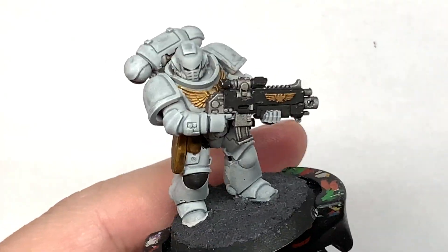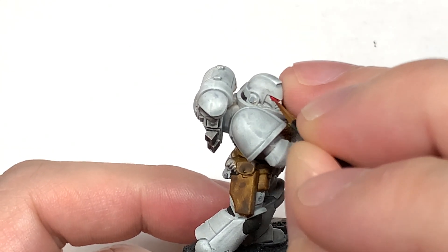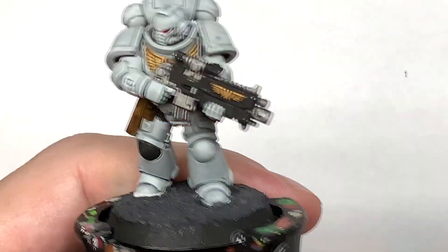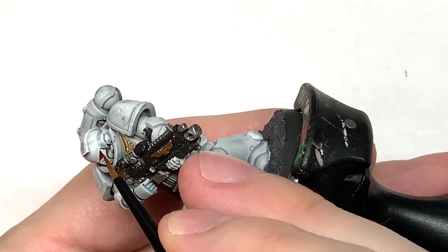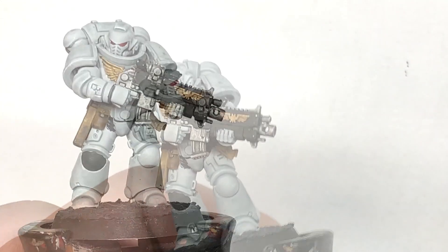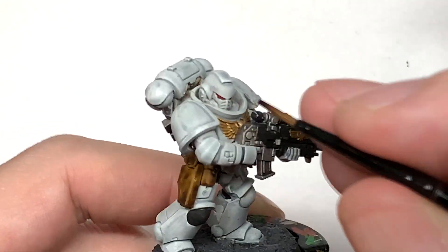Next up, Citadel Mephiston Red. I'm going to use this to do his eyes, which I painted black originally, but we are doing them red. And we are going to use a little bit of Citadel Druchii Violet to shade those.